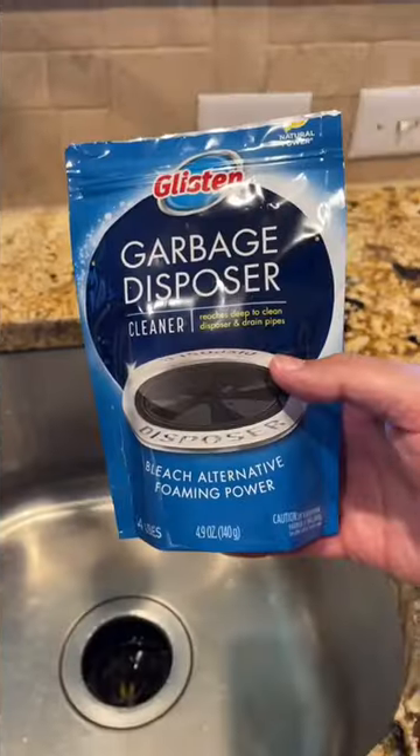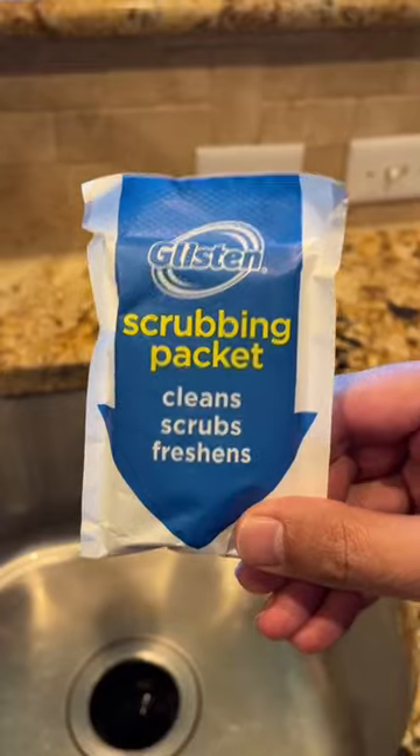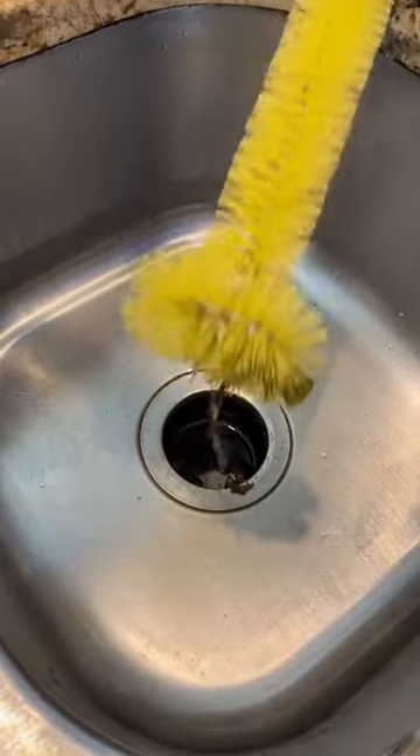Amazon cleaning finds you actually need. This Glisten garbage disposer cleaner cleans and deodorizes your garbage disposal safely and effectively.